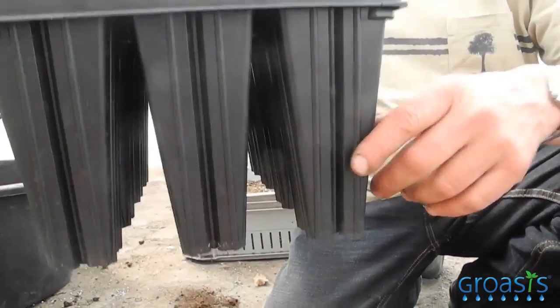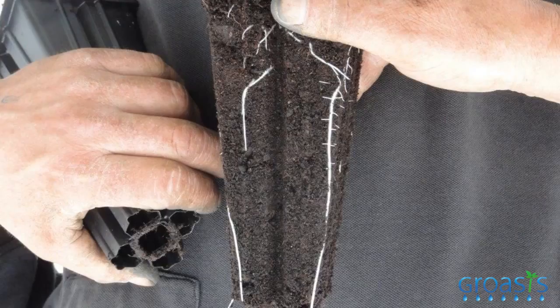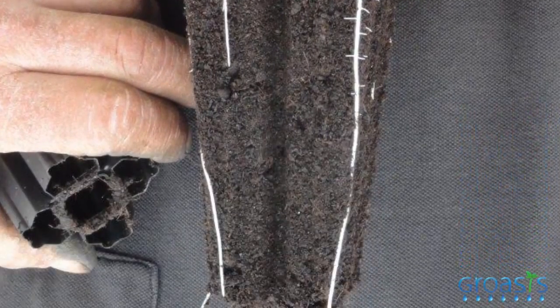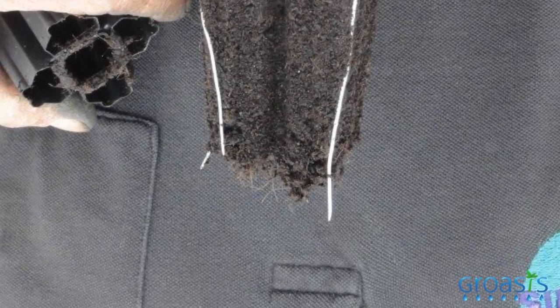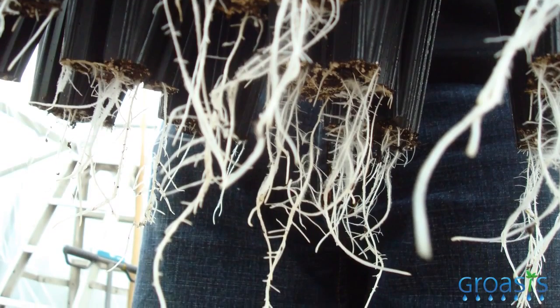Because we try to keep the capillary intact in the soil, we use this kind of tray. It's very high — 18 centimeters — to make sure that the primary roots are going down, and we want to plant them safely in the soil without damaging them. That's why the plant can go down to the water, and that's why we can grow the plants with less water.